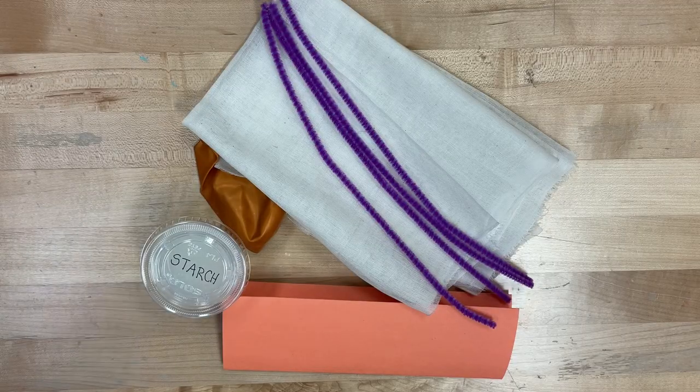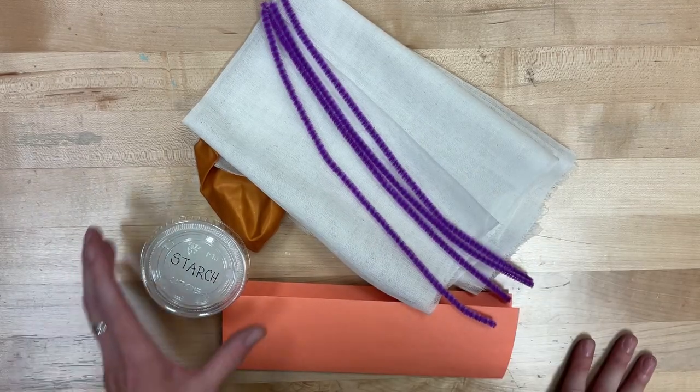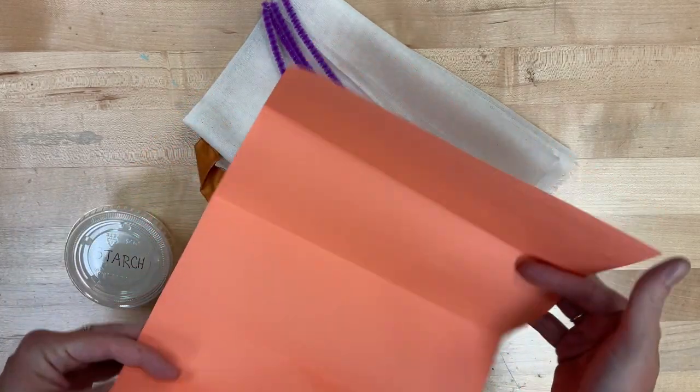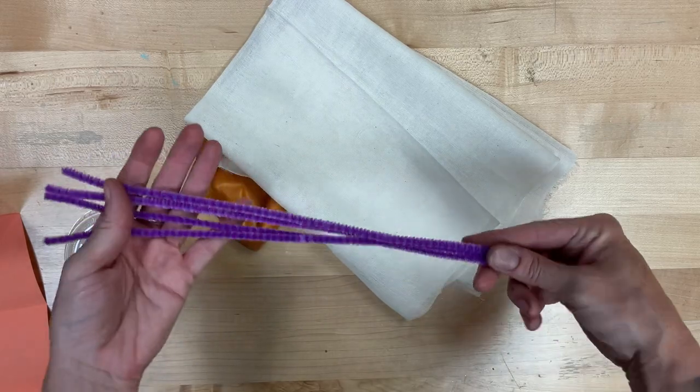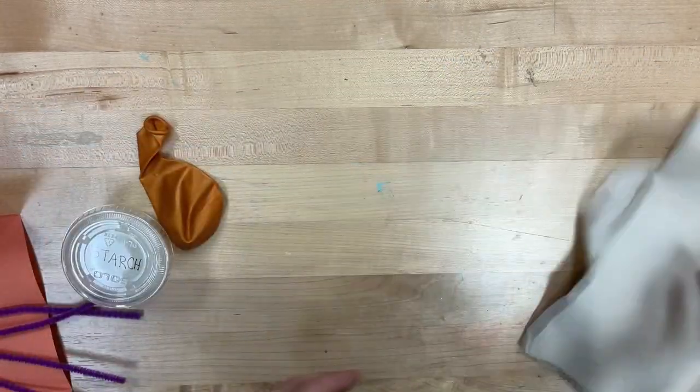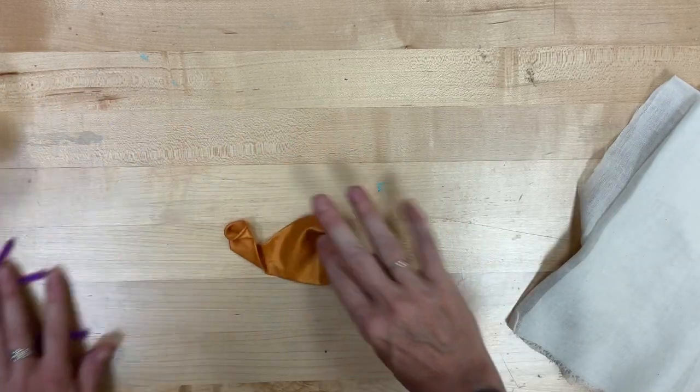So what have we got? We have all of these. You will have a cup of starch, you should have orange construction paper that's kind of been folded, some pipe cleaners, this is called cheesecloth, and there should actually be two sheets of it — so make sure to check that — and a balloon.